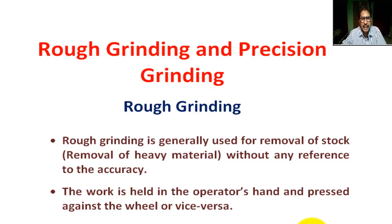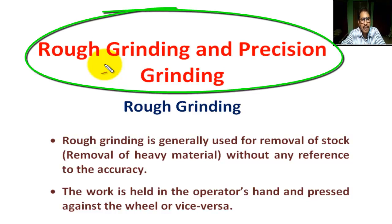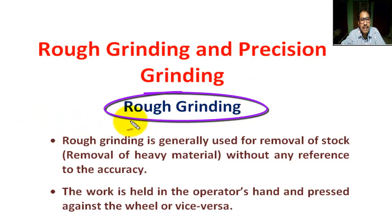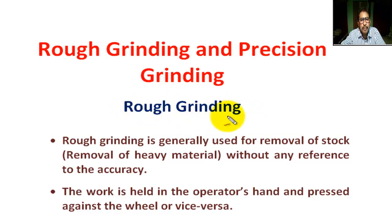Hello students, today we are going to learn what is rough grinding and what is precision grinding. Chapter name: Grinding Machines. First, what is rough grinding or non-precision grinding?